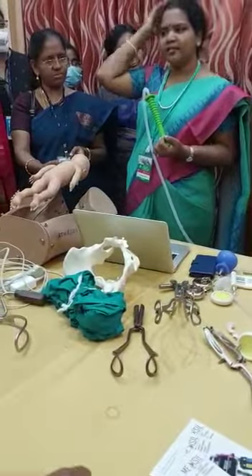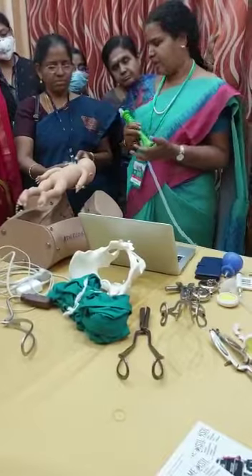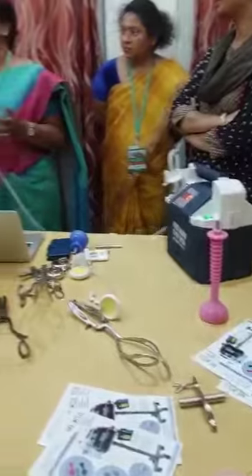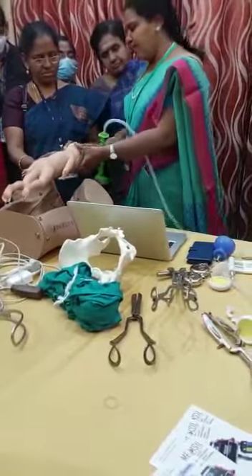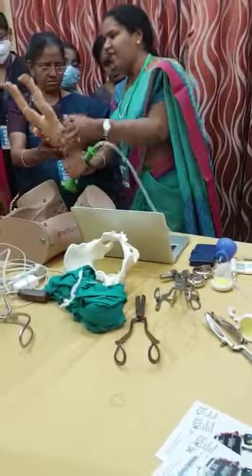Please keep the cup always in the midline on the sagittal suture — this is called a median flexion application. Only if you do a median flexion application will the cup not slip and will your traction succeed. So you will always put it in the midline, as posterior as possible, and in an occiput anterior, well-flexed position.